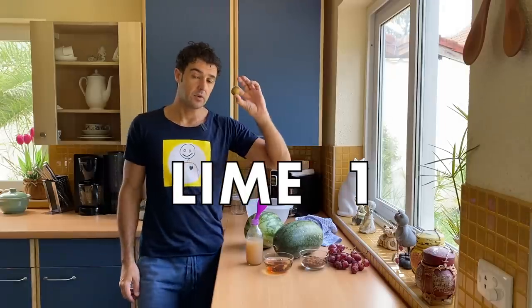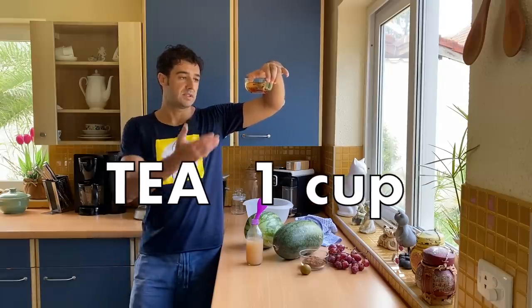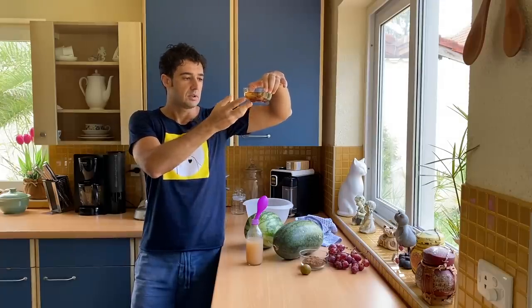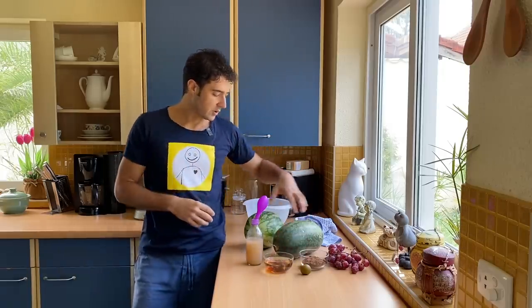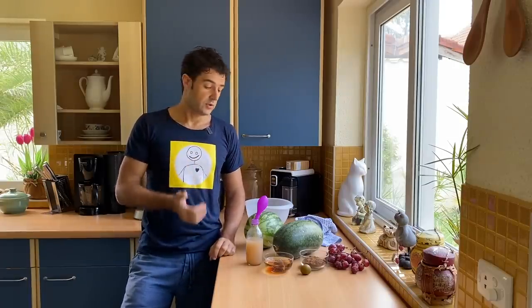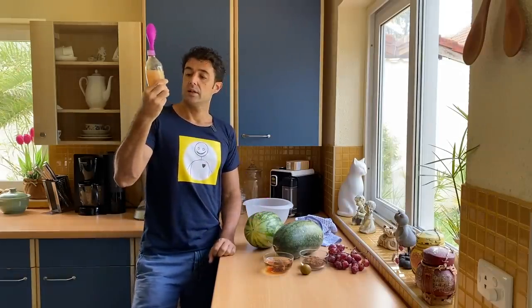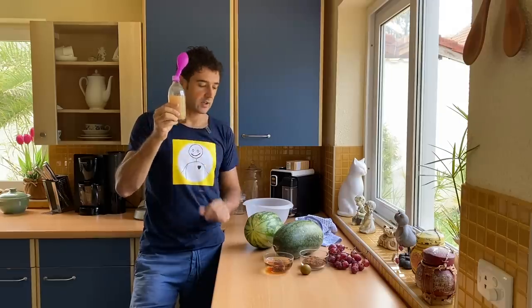We also need one lime or half a lemon — up to you — and a cup of tea. This is breakfast tea, black tea — it's the same. You put the tea bag in a cup of warm water, and while we prepare all the other ingredients the tea will be ready. You also need yeast. I already posted a video on how to make yeast at home for brewing wine, beer, and baking bread. This bottle here contains the liquid yeast — if you watched that video, you can already recognize it.